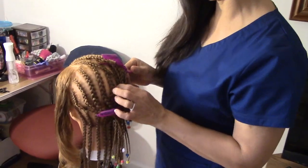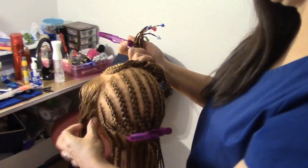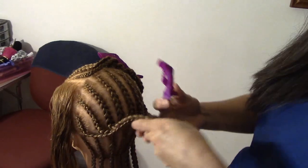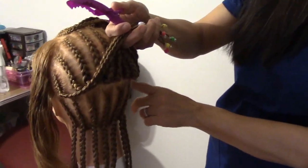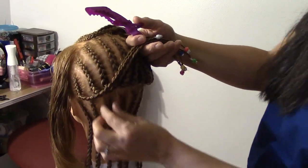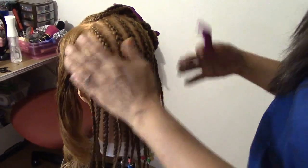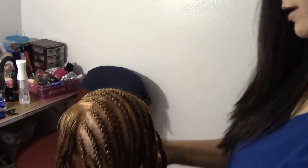Aquí empezamos haciendo una división de oreja a oreja. We're going to start with a division ear to ear. Y después vamos a separar una división aquí en esta parte. Y vamos a empezar a hacer divisiones así, lo más pequeña que ustedes puedan, para empezar a hacer esa trenza que les voy a mostrar cómo nos va a quedar al final todo el peinado.